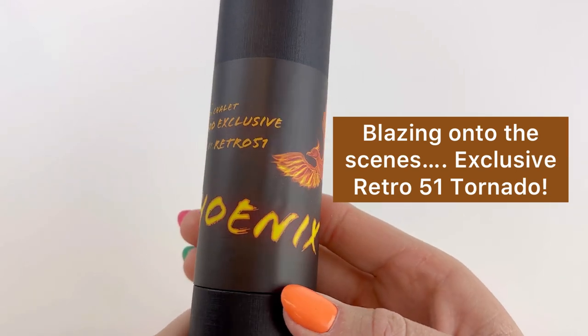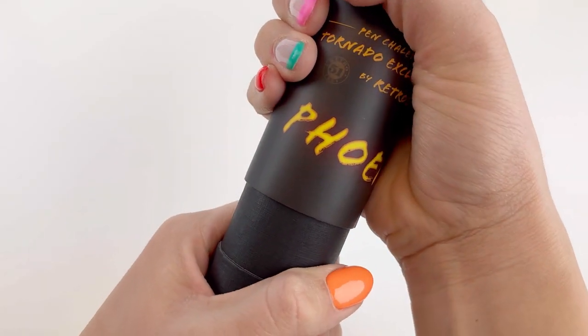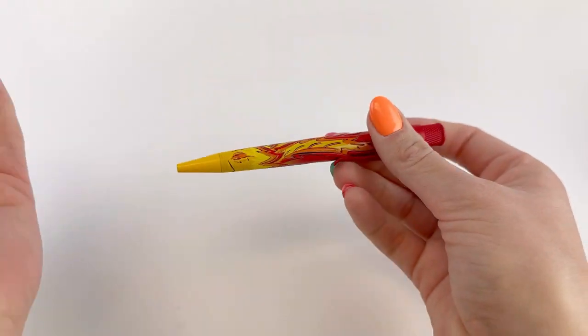The new exclusive Retro 51 Phoenix pin is so hot it's about to burst into flames. Let's take a look. It comes in the graphic sleeve with the Phoenix design on it, and you can use that also as a pin holder.